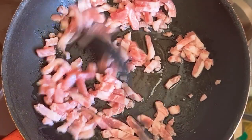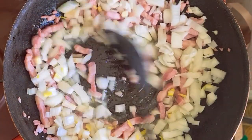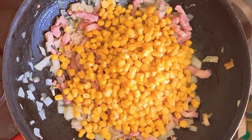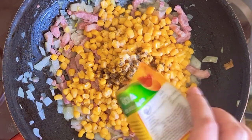I started the dish by cooking the bacon in a non-stick pan. At the halfway point, I added in the chopped onions. I cooked everything for a few minutes, then threw in some sweet corn. I seasoned the mix with salt, pepper, and a bit of spicy paprika.